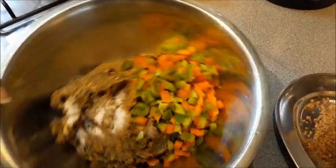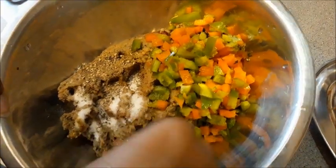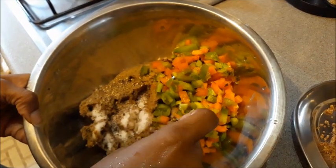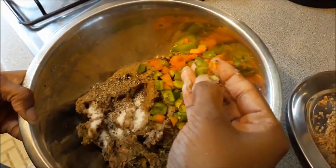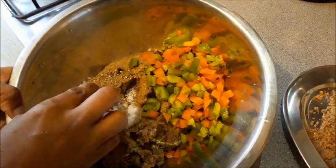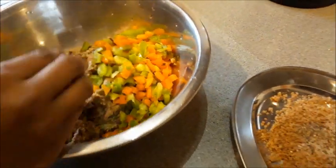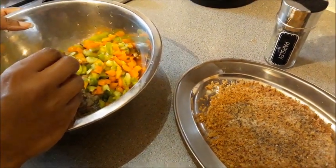In the bowl you can see I've ground all the mixed beans — it's a coarse consistency, so you can see some beans are not ground into a fine paste. I've added all the finely chopped bell peppers, a teaspoon of salt, and a teaspoon of pepper. You can adjust the seasoning to your taste.